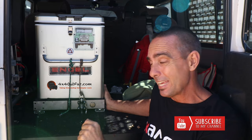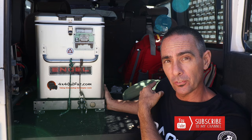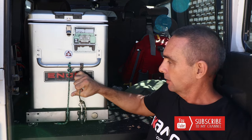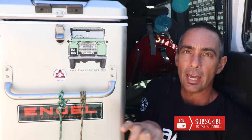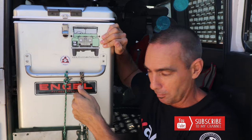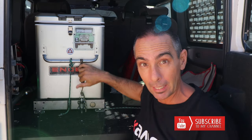I have a Defender 110, so I can put ammo crutches on the side and get them out, no problem. It also means that I can do that and get my stuff out of my fridge when I want. I don't have to have it drop down — it would be nice, but it's all about space.